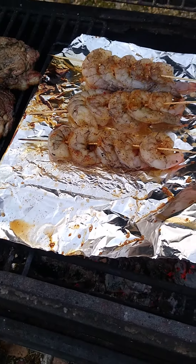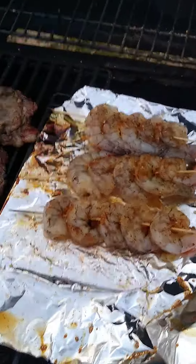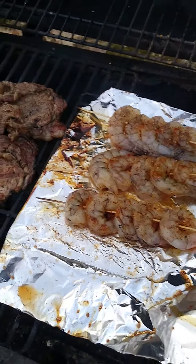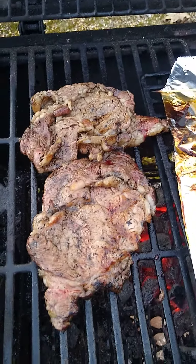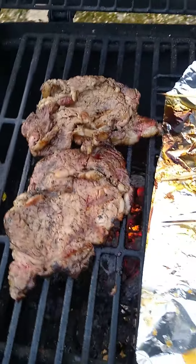Alright, stage three — I'm getting in trouble by my girlfriend. She doesn't like the way I cook. That's good, I like the way that's cooking.